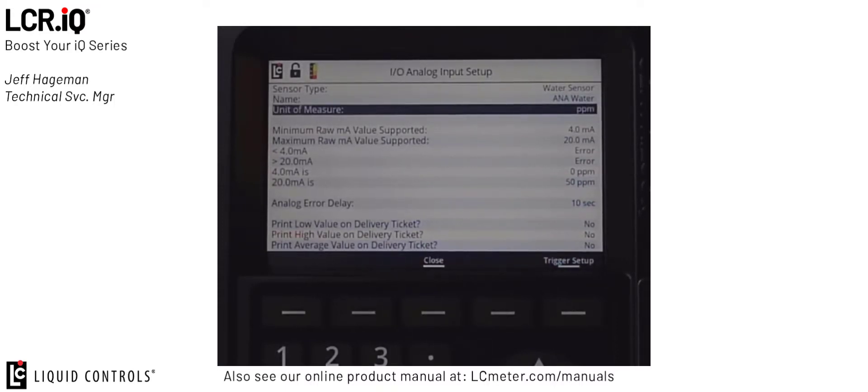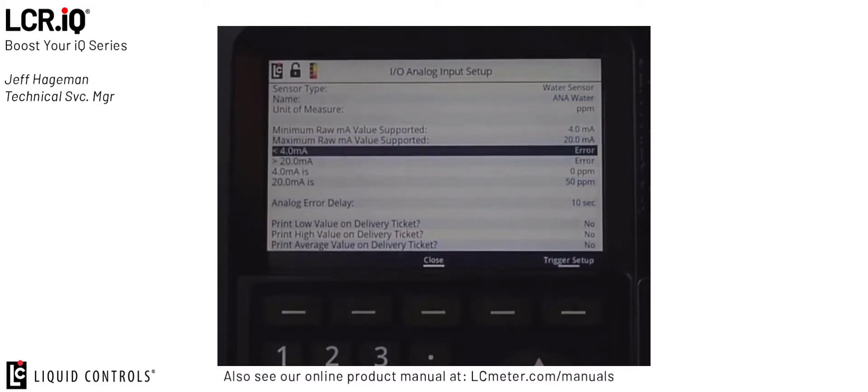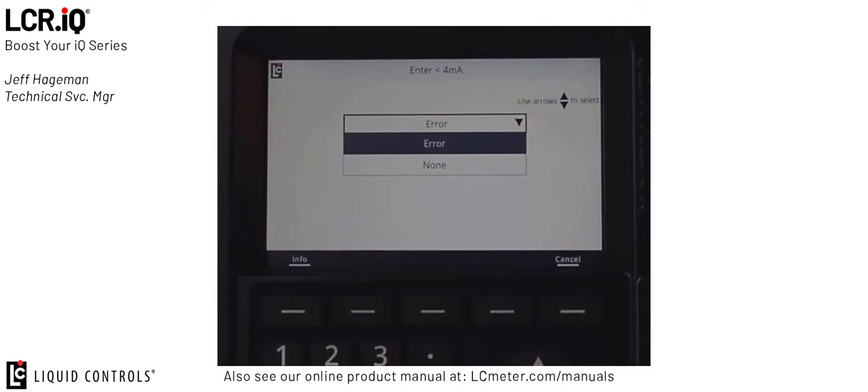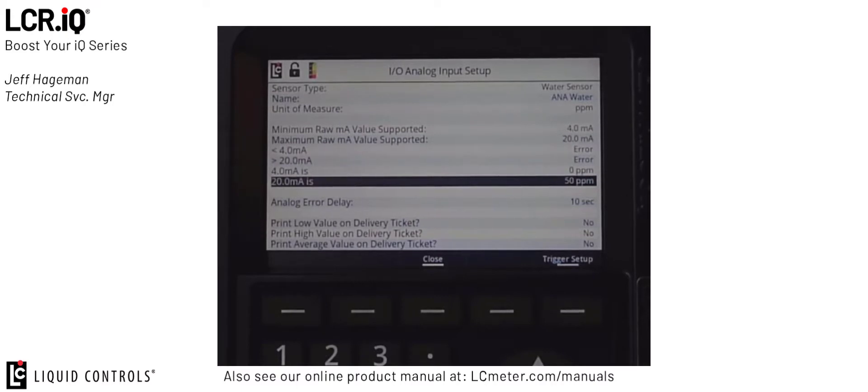The next field is the Unit of Measure. The Water Sensor always measures water in parts per million, so you can see here displayed PPM. The minimum and maximum raw supported values show what sensor we have connected — in this case a 4 to 20 milliamp analog input, so I have it set to 4 and 20 milliamps. The less than 4 milliamps and greater than 20 milliamps allow us to set up conditions based on current values; both are set to cause an error. The next two parameters set what 4 milliamps equals and what 20 milliamps equals in terms of unit of measure — my 4 milliamps is set to 0 PPM, or no water, and my 20 milliamps is set to 50 PPM.